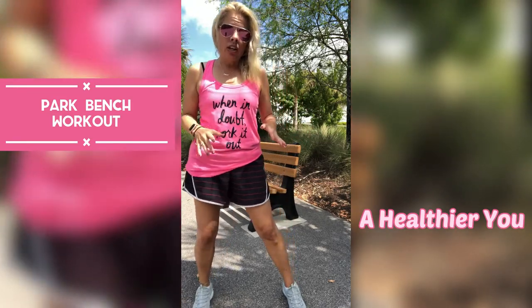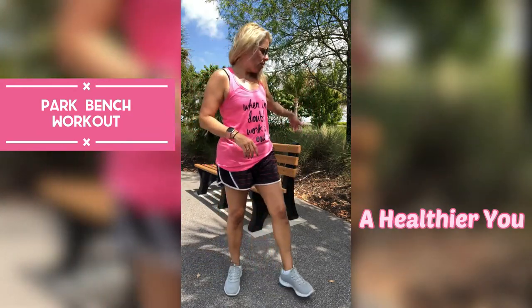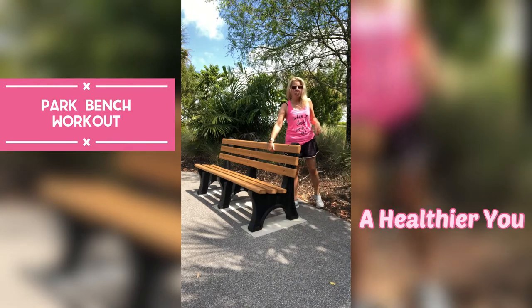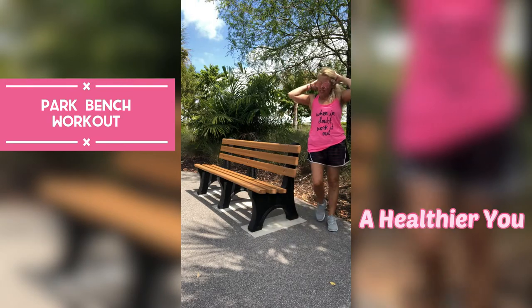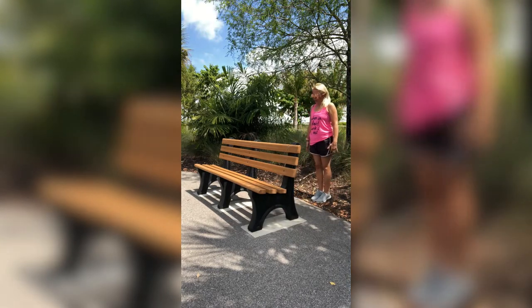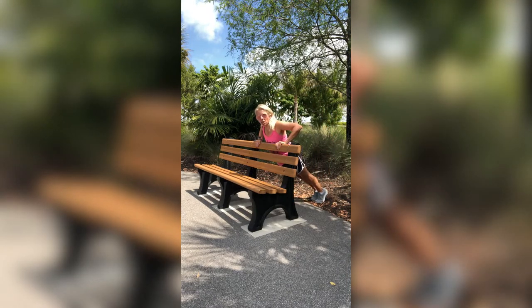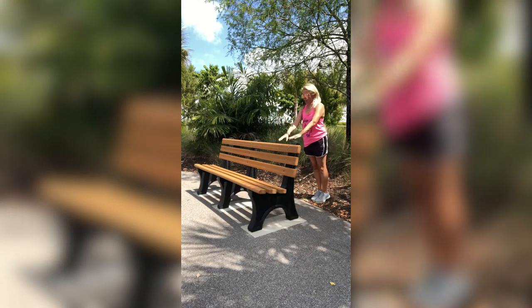Let's get started. First, when I come up to a bench I go to the outside of it, right behind it. What I do first is push-aways. You stand a little bit away from the bench and you fall into it into a push-up position, do a push-up, and then push yourself away, pushing those arms back behind you.